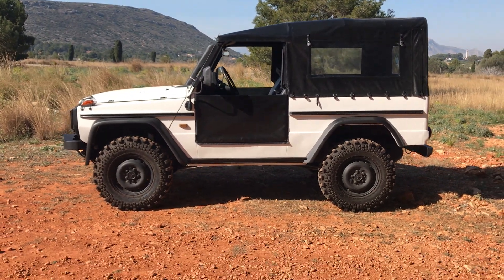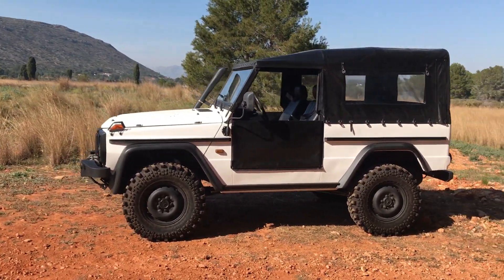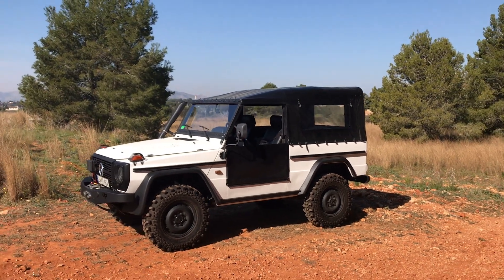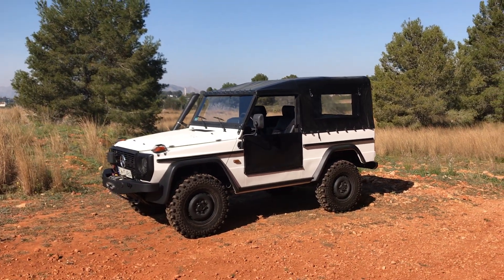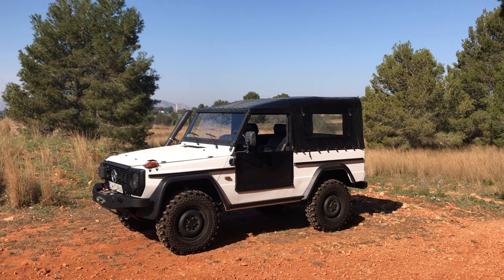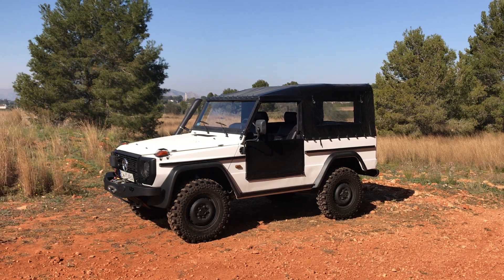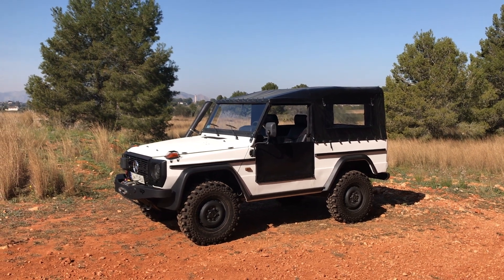These trucks were originally built in Austria by Steyr Daimler-Puk. It's incredibly rugged — this is a fantastic driver, mechanically perfect, beautiful inside and out, and needs nothing.